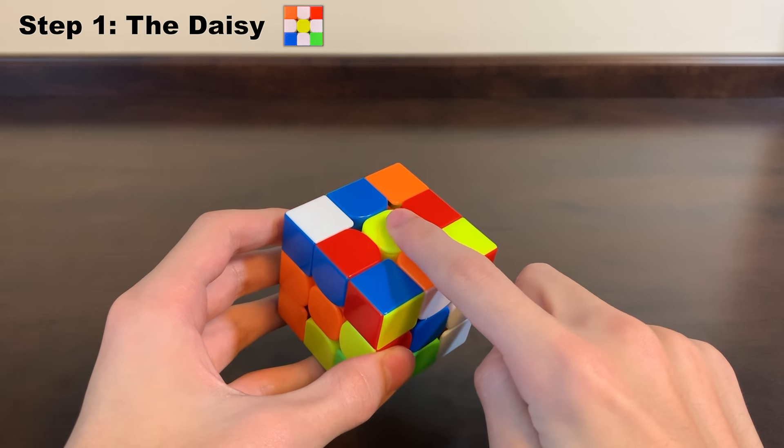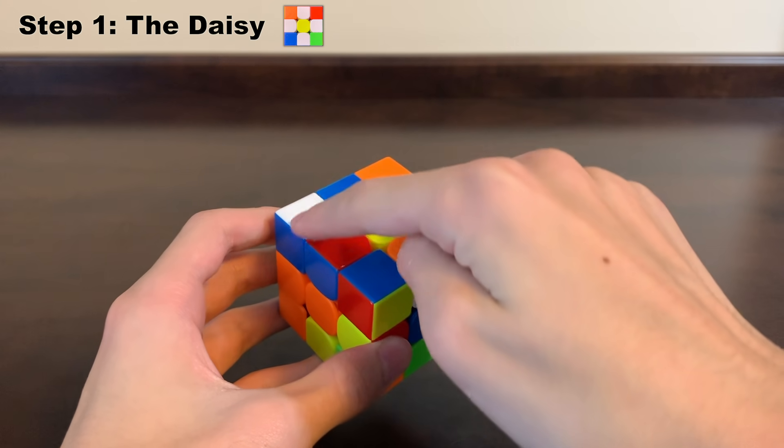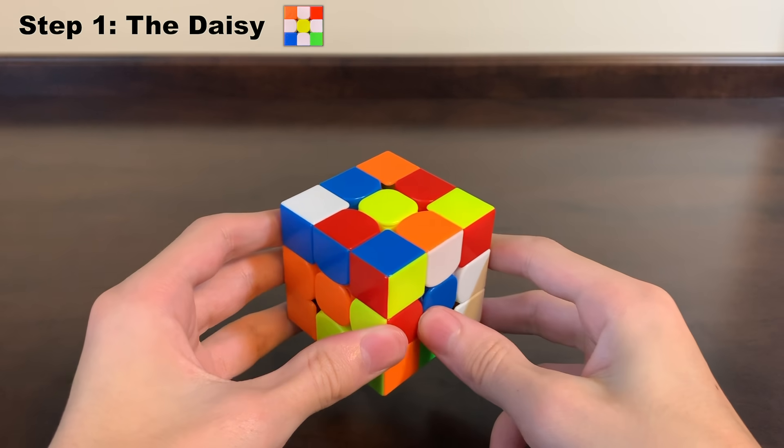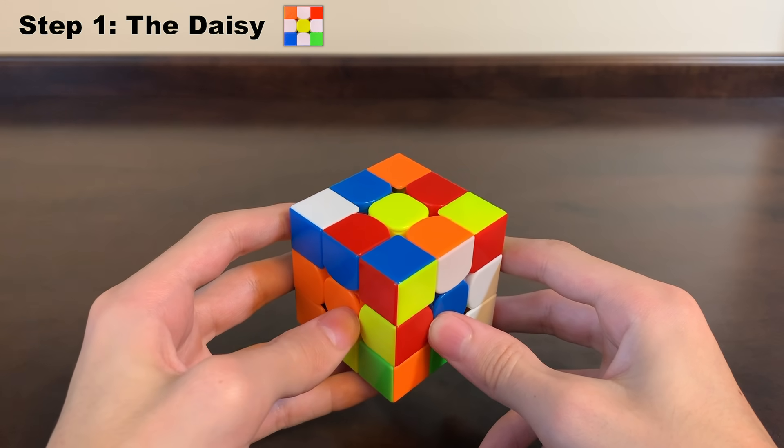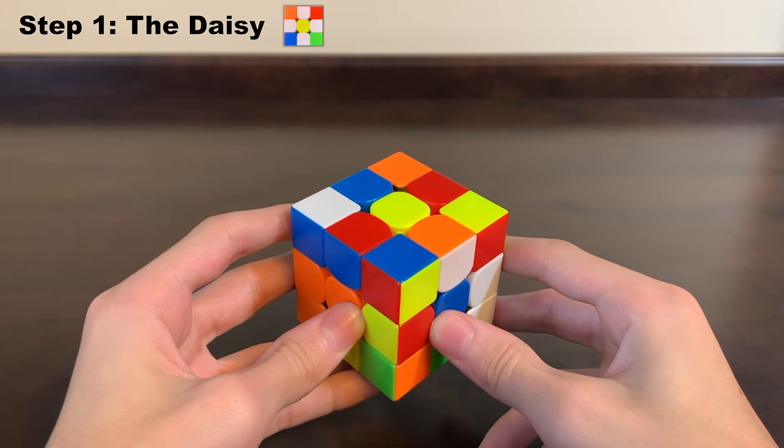First, find the yellow center on your cube — it does not matter which colors are around it right now. Now we're going to look for a white edge piece, meaning a white piece that is not on a corner. You can ignore all the white corner pieces for now; we don't care where they are yet.